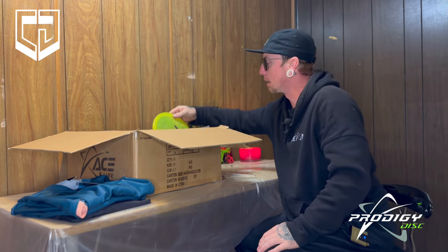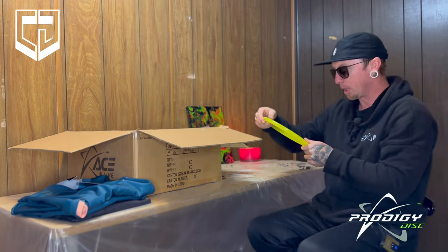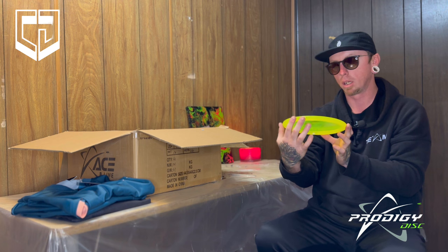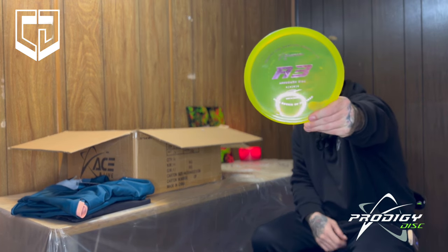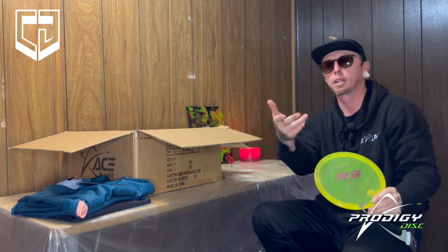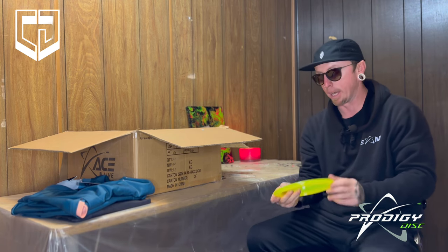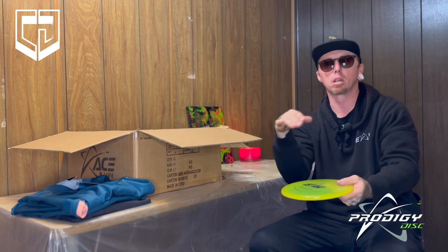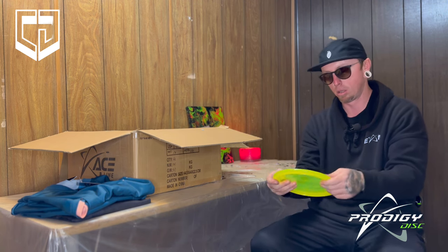That's not all of them. We've got a Luke Humphries Rookie of the Year A3 — so dope. This is in the 750 plastic, overstable approach disc, it's a 4,4,0,3. Really like these for flick-up shots — panning like an anhyzer cut to fade. Really, really good. This one looks great. I like these to have dome on them because it's a more subtle turn, and it keeps them more overstable.